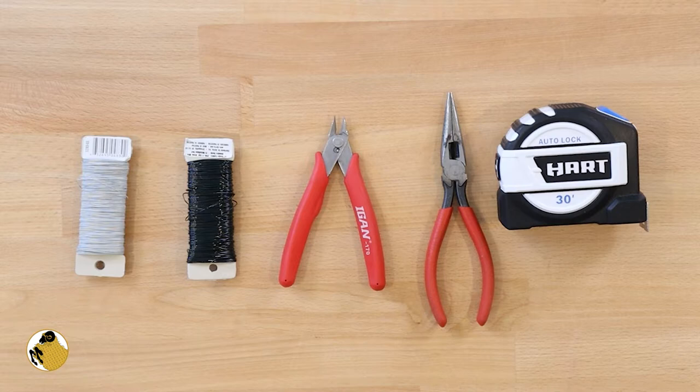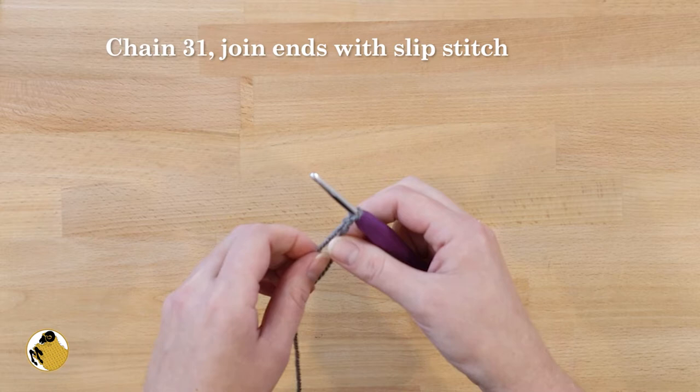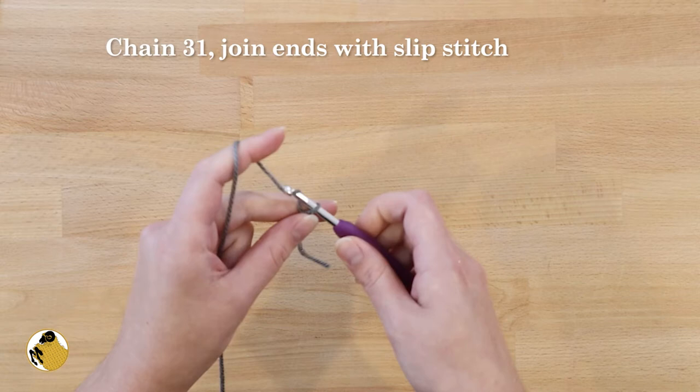You'll also need white and black floral wire, wire snips, needle nose pliers, and a measuring tape. Start off with a slip stitch just like any other project, then chain 31. Once you've finished chaining, join the beginning and the end stitches together using a slip stitch. It's important not to let your chain get twisted, as it'll throw off your whole project.